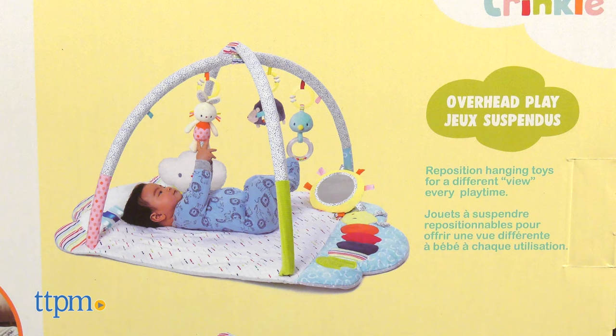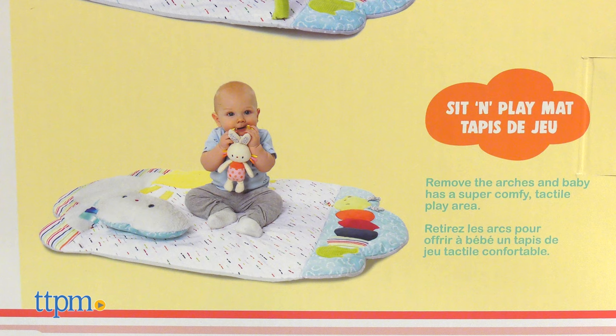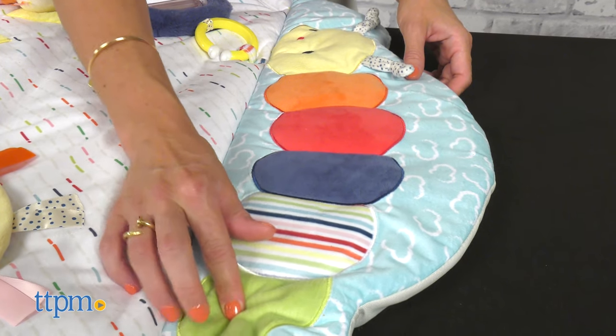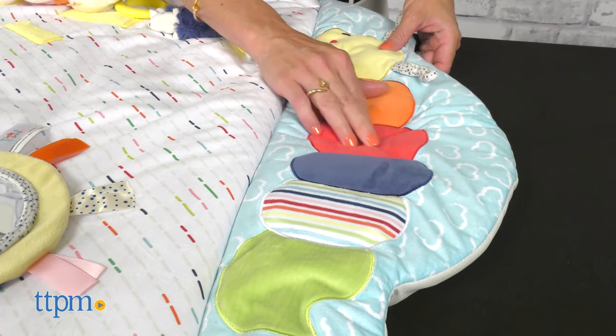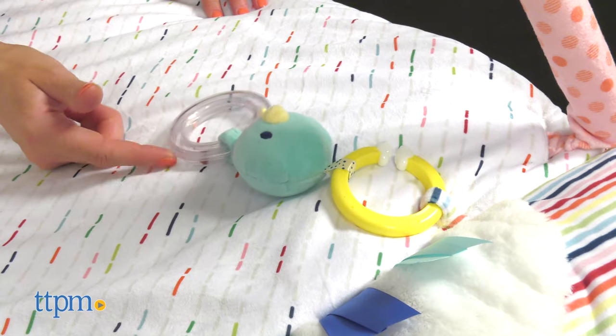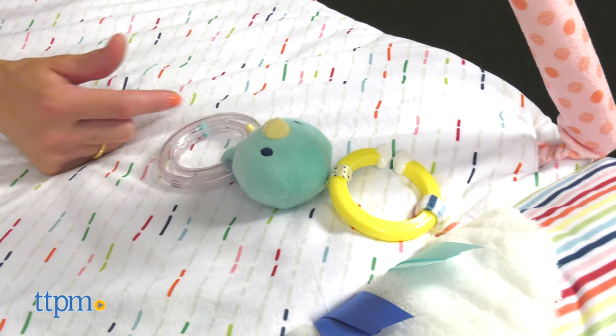As the baby grows, transition from overhead play to tummy time and sit and play mat with the arch removed. This activity gym gets the baby engaging with the eye-catching colors and stimulating sounds, while the sensory toys invite the little one to touch and grasp.